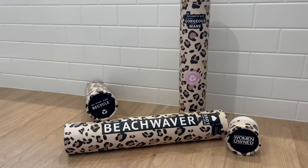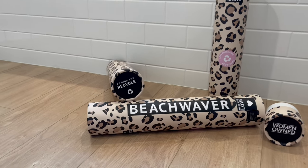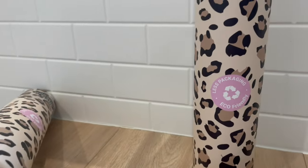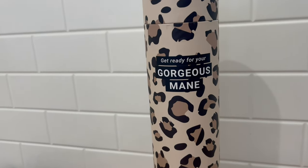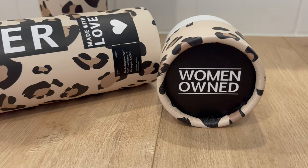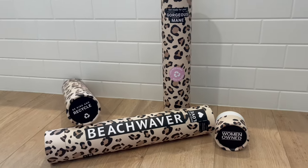Here we have the Catwalk Collection by the Beach Waver in these super cute cylinder containers that are recyclable, made with less packaging, so they're eco-friendly. Get ready for your gorgeous mane. And they are women-owned. We love that. So excited to show you guys these curling irons.